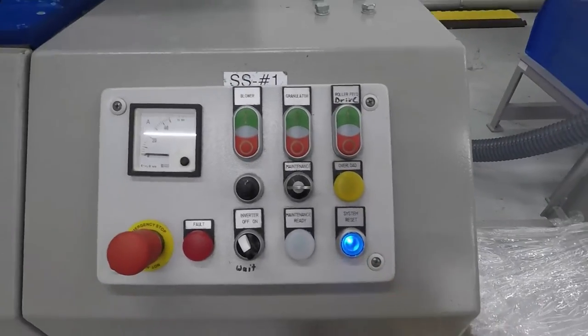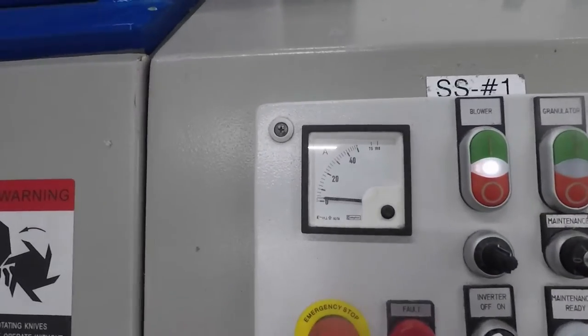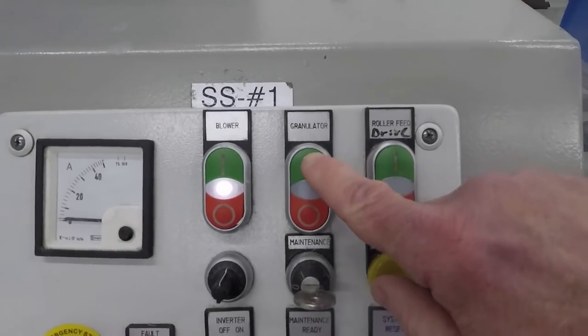Once the system is reset, you can start the blower. You can see the amp meter on the granulator.